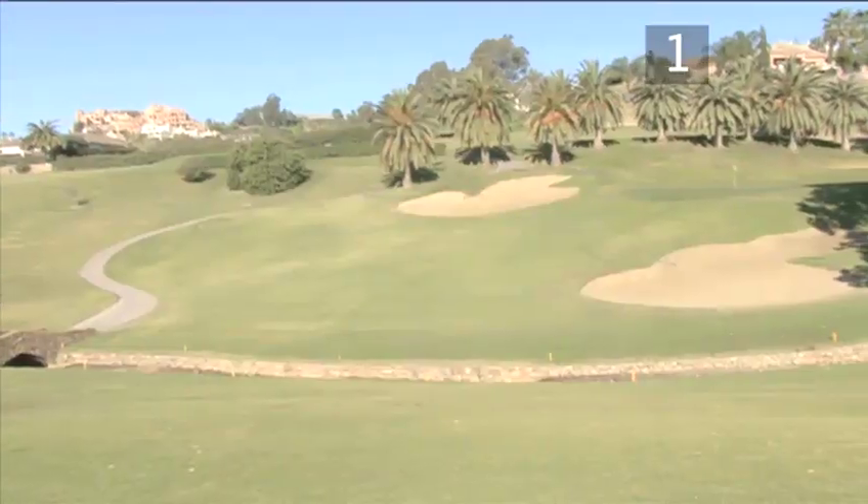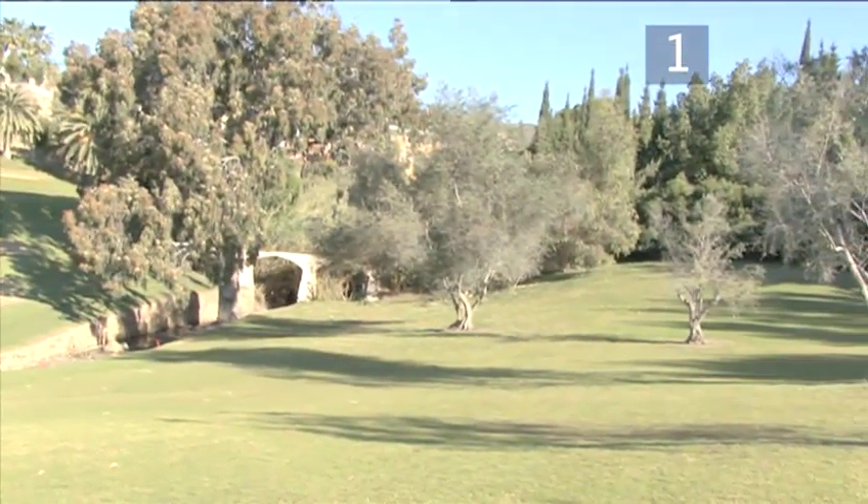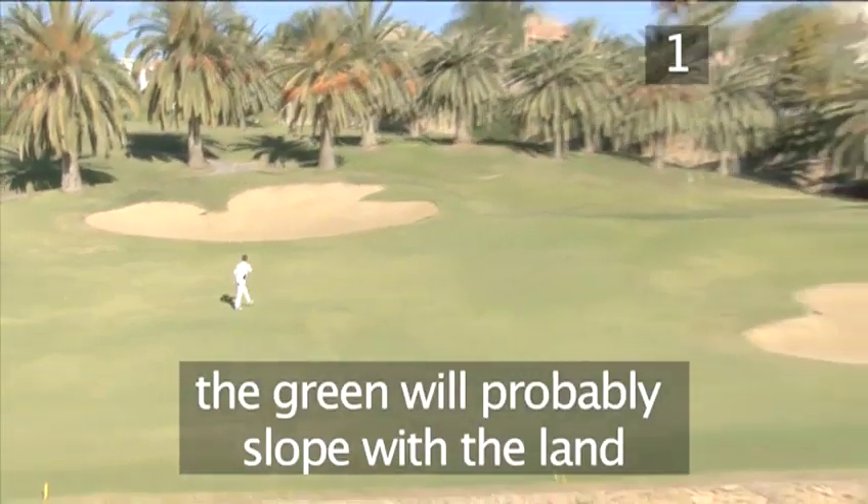Method one: the surrounding land. Before you even get to the green, take a good look at the surrounding terrain. Although the green may look flat, if you look carefully you'll most likely see that it slopes in the same way as the land around it.